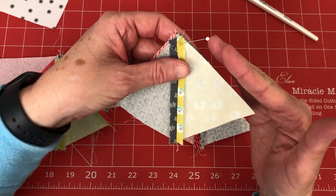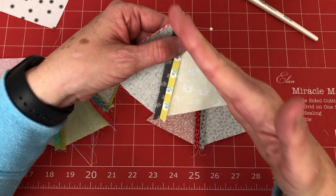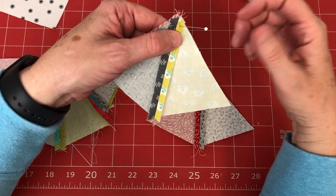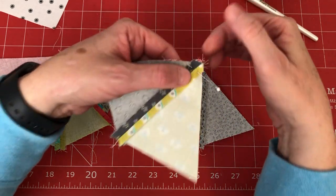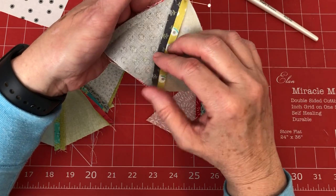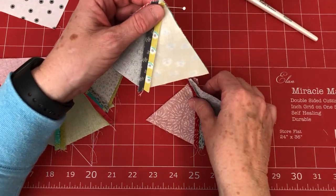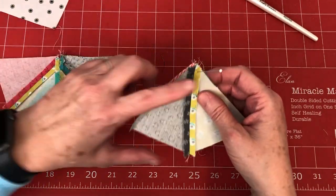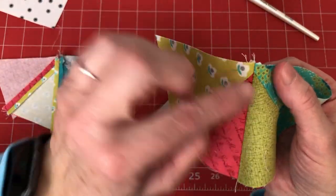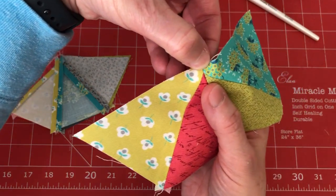Use your seam guide — make sure your seam is the same thickness throughout. We have a tendency to take too deep a seam on one edge. The drive-on edge is usually a good seam allowance, but we tend to get a little fatter as we end. Line this seam up with this seam and pin it. This finished wedge and this one have the exact same point.